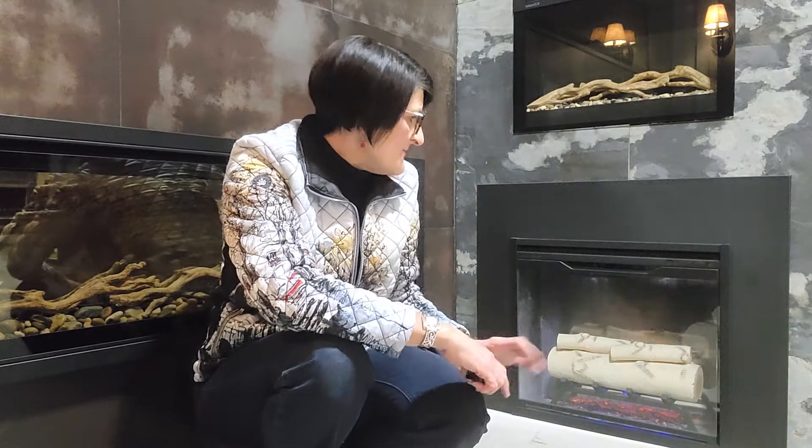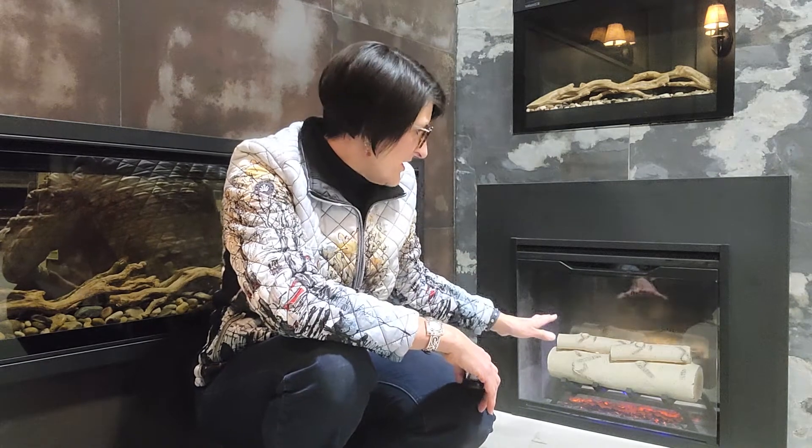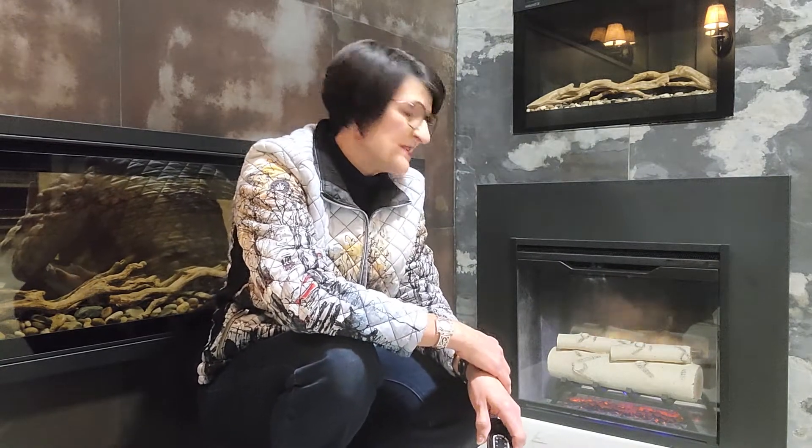It has the same view-through panel in the center of the logs, and you're looking through that panel rather than having a reflective backing like previous generations of inserts from Dimplex.